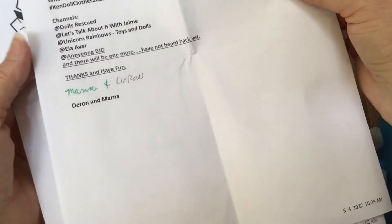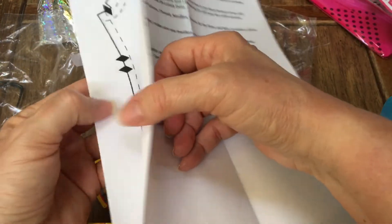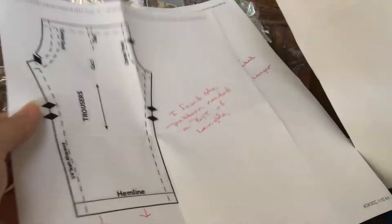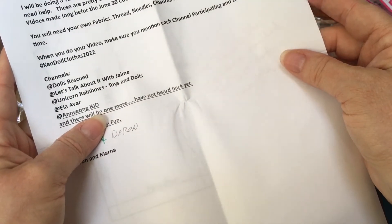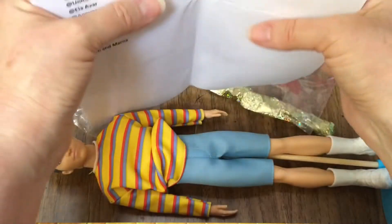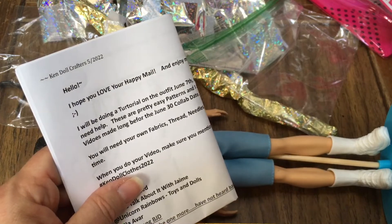Wait a minute — hey Marna, I think I got two trousers and no shirt! So I'm glad I opened this, because you can probably just email me the file for the shirt if I'm supposed to have the shirt and the pants. Yeah, I got two pants and no shirt — I will DM her about that as soon as I finish recording this video.